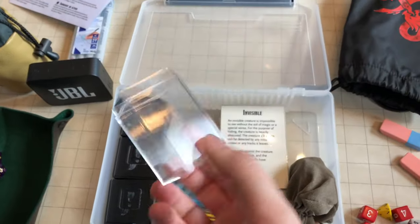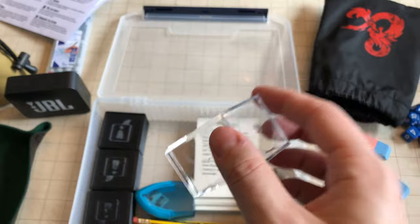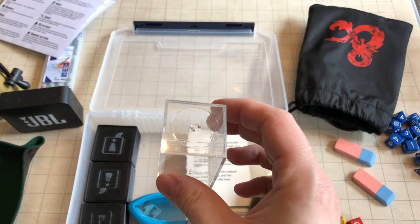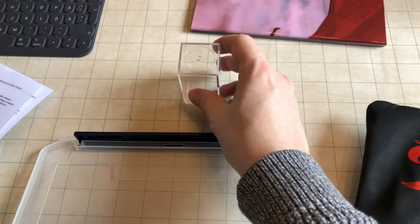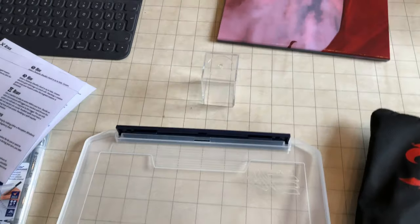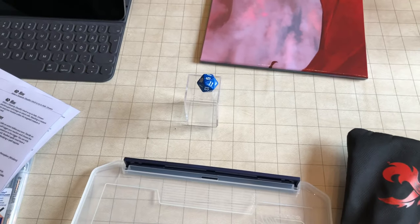This is a box that dice tend to come in — just the bottom of it. The idea is to show when a character is flying. You can use anything you want for this, but you put a miniature on top and use a die here to show that that character is flying.